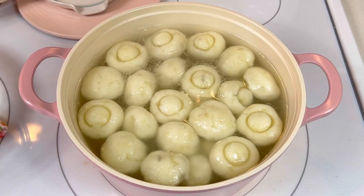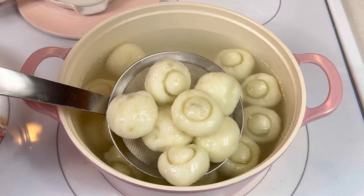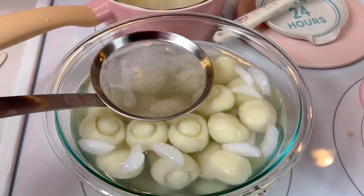After two and a half minutes, I removed them from the boiling water and transferred them to a bowl of ice water. This prevents them from overcooking. Once they were cool, I removed them from the ice bath.